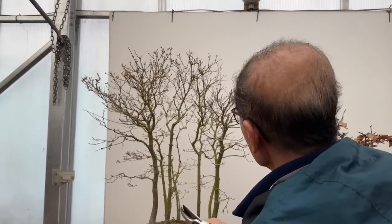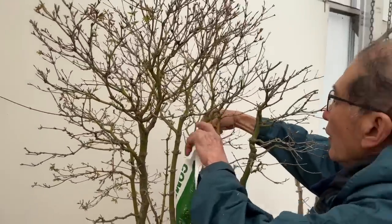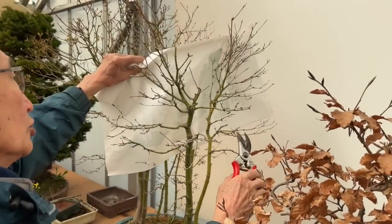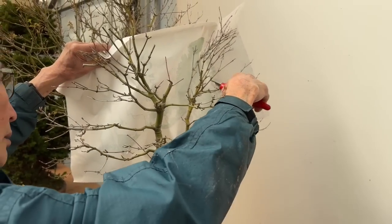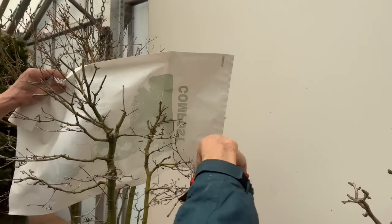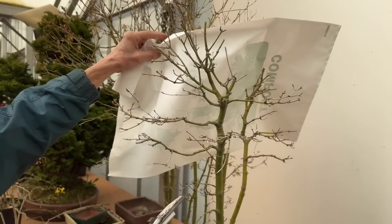If you find using a bag helps, by all means use it — a lot of customers find it useful to look at each tree that way. By the way, maples tend to have die-back of the young twigs quite frequently, so don't blame yourself — that's the nature of the maple. So that tree has been brought back to that size.